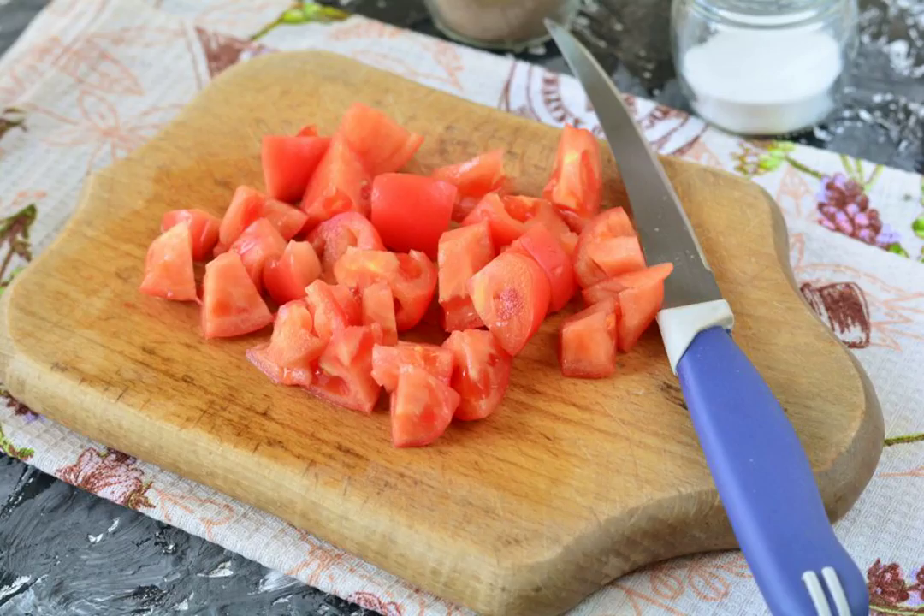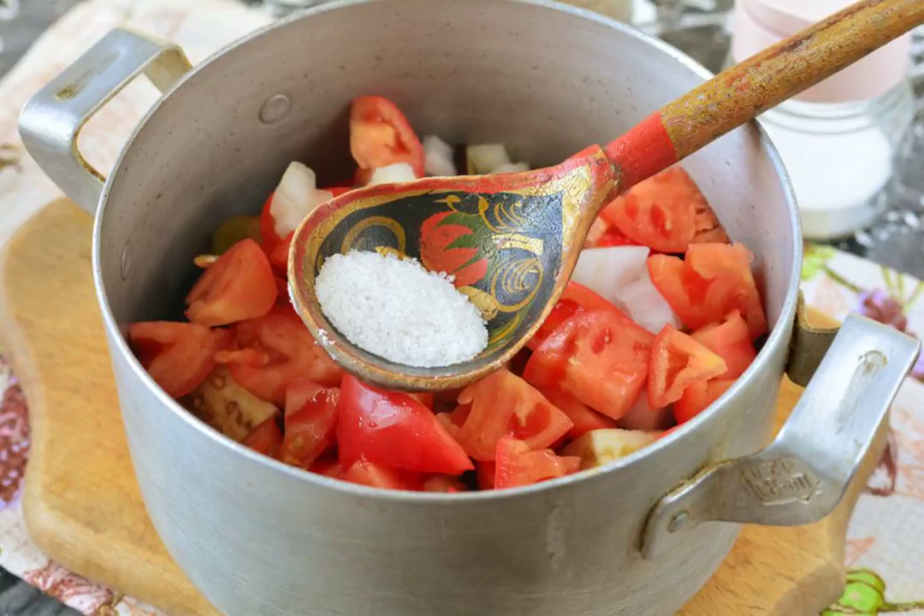Cut the tomatoes into large cubes. Pour the tomatoes into the saucepan, add salt, sugar, and pour in water.